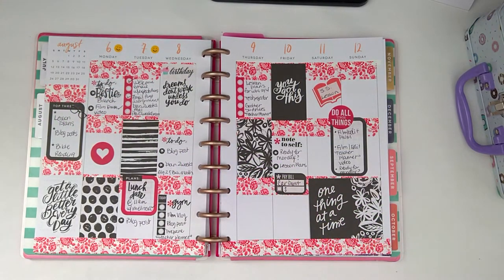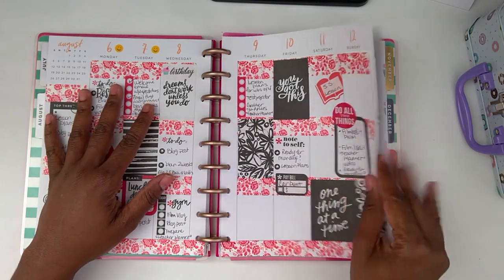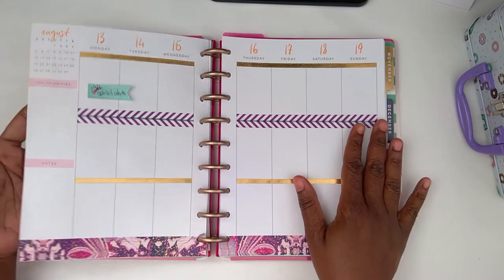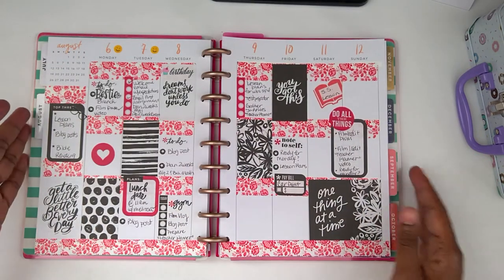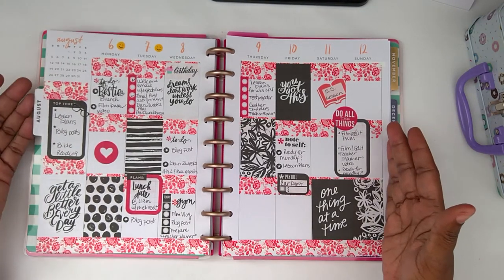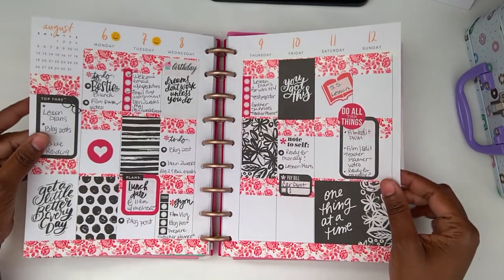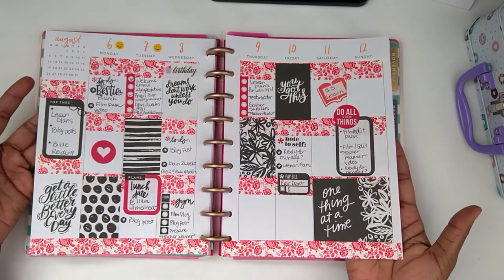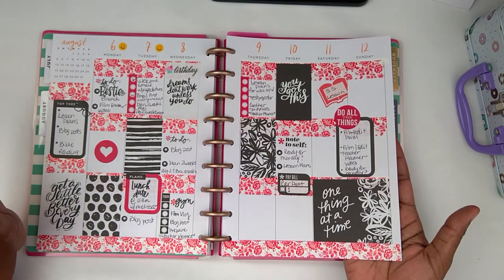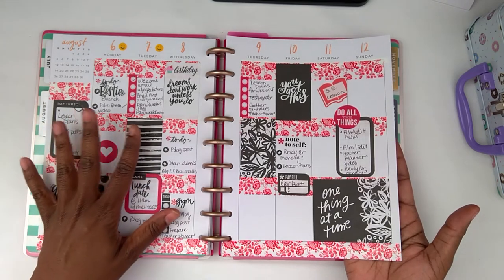Hi, this is Tamika with Pastry Pumps and Pie and I'm back again with another plan with me for the week of August 13th through August 19th. This is what I came up with last week. I'm not a big fan of red but I decided to try red in my spread last week and I did a black and white and red all over kind of thing. I felt it was a little bit busy but I think it was just because I'm not used to red so much.